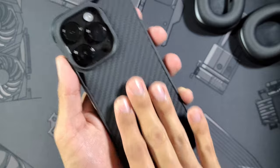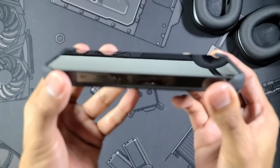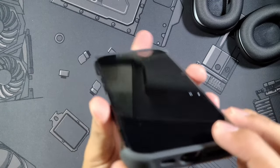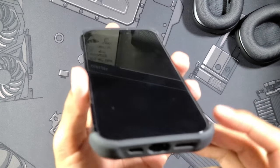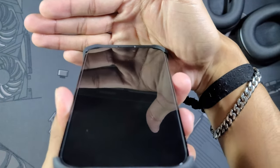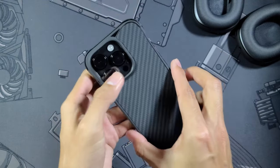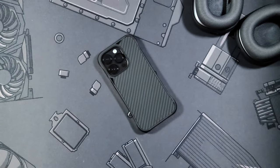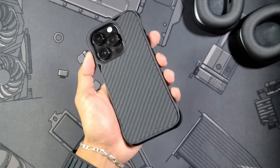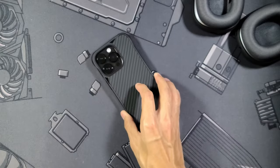Those raised corners also help you from scratching this Aramid slash carbon fiber back, which I have to admit is probably the grippiest carbon fiber we've seen on the channel so far — I really love the feel of this one. For lip protection on the front, you have a very decent amount; obviously there's none in the centers, but looking at the top you get a ton of lip protection right there. Since it's raised at the top and bottom, you can still place your phone screen-down without worrying about scratches. So this case, while giving you an open feel, will let you throw it around and beat it up just as you would with a tougher, bulkier case.